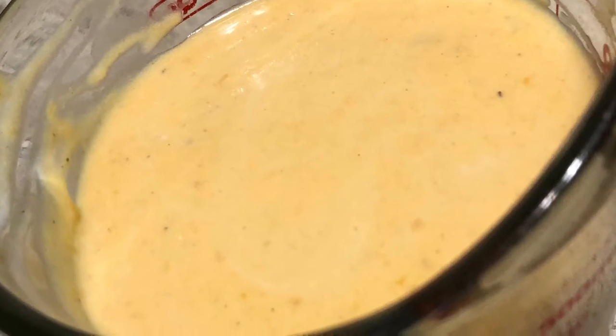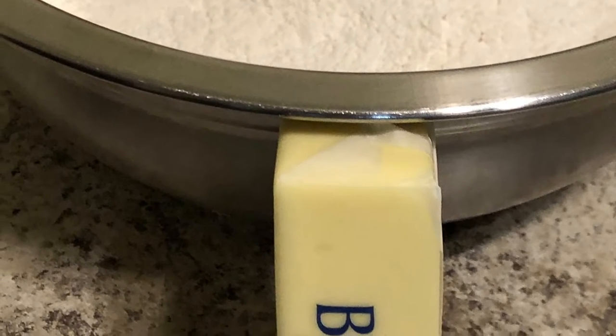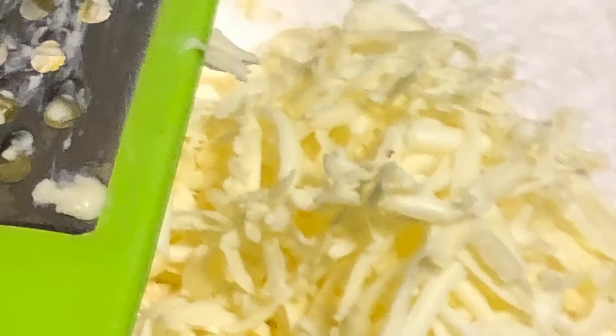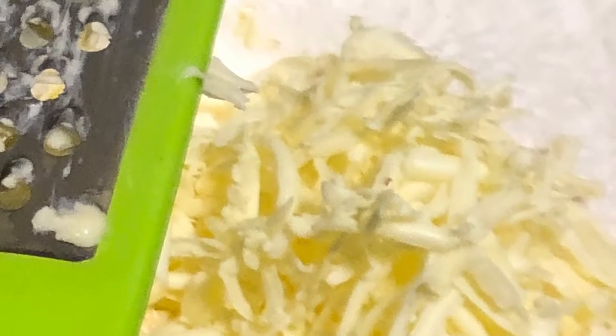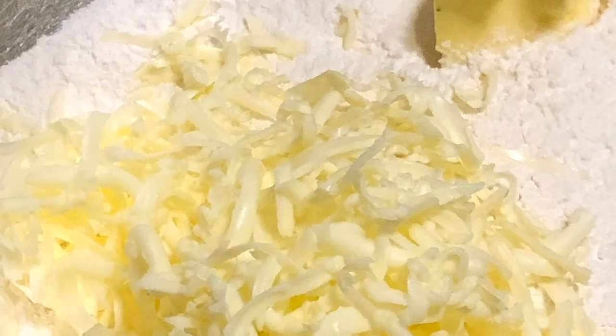It should look like something just like that. Now you want to get your butter together for your flour, and we're gonna have to work this butter into the flour. You can shred it, or you can use a pastry blender, a fork, or two knives — all you're trying to do is cut that butter into that flour.